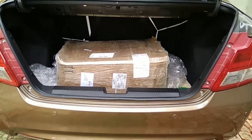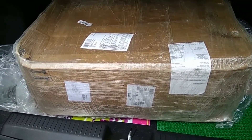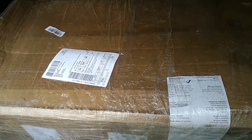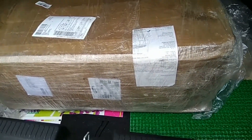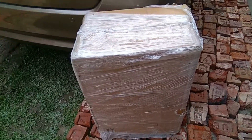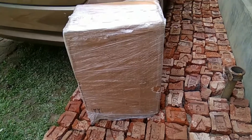Hello everyone, it's Anupam. Today I am going to unbox a trolley which was delivered from Amazon. The product is so awesome, the packaging quality is so good. The product is none other than the American Tourister trolley. This is the view of the product as I take it out from my car. The product is so heavy and so awesome — I really like this product.